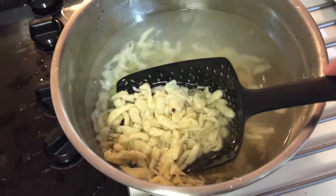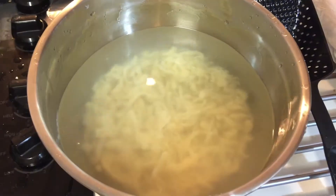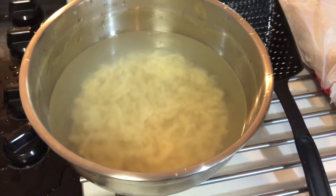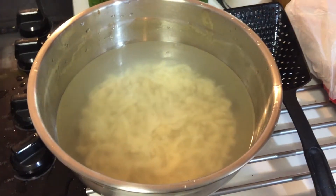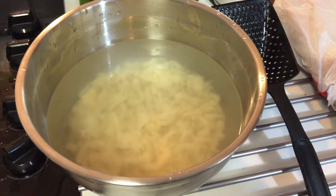Here they are in the ice water. I'm going to drain them in a sec, put them on the counter covered. And then at dinner tonight I'm going to fry them up. The second half of the video will be the good stuff — the frying up bit. I need to go get my bacon fat. This is going to be good.